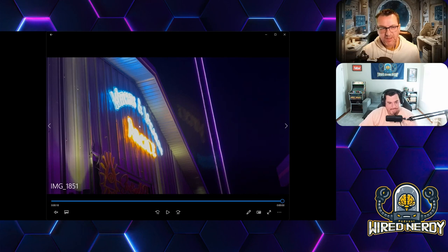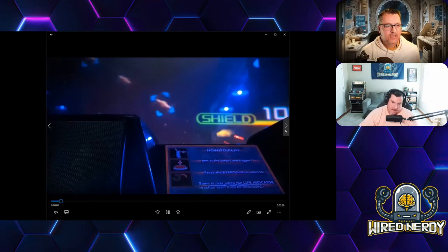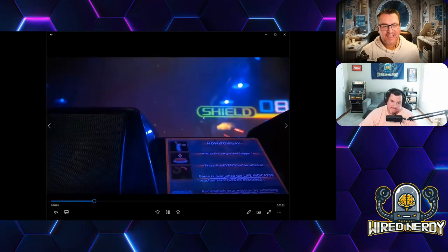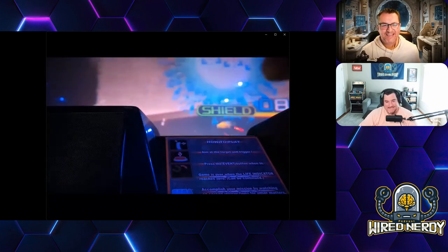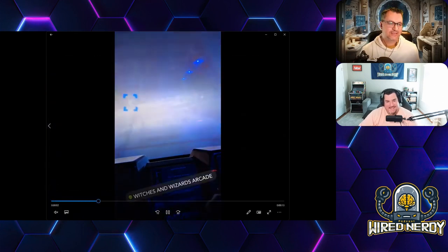They were later playing The Matrix upstairs, which is a favorite movie of mine — to set the mood you've got the string lights and tables. The place is called Witches and Wizards Arcade — we paused the video on the neon sign on the outside. What a great name.